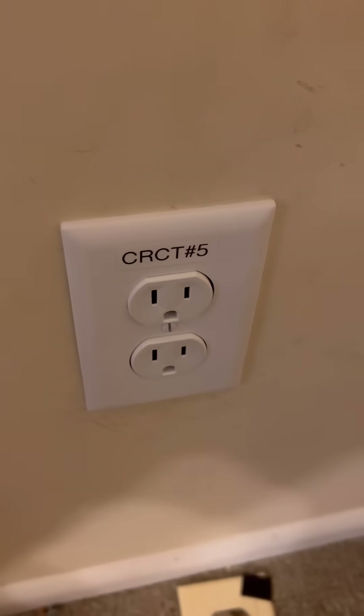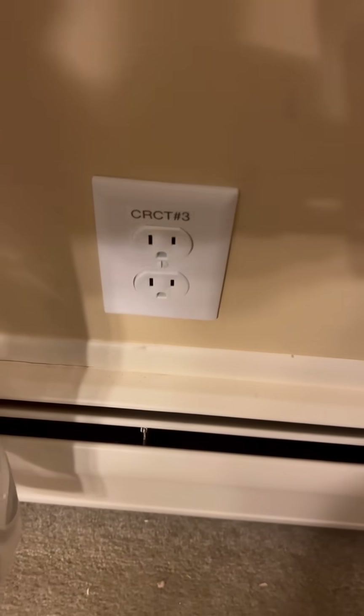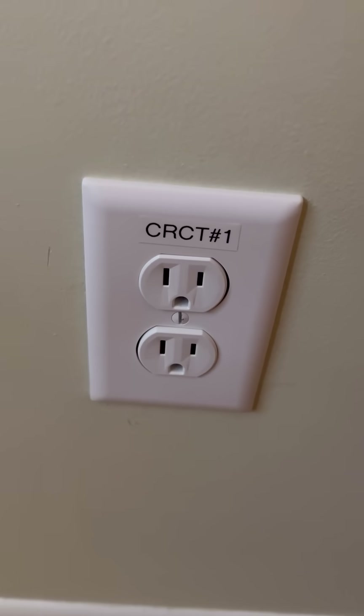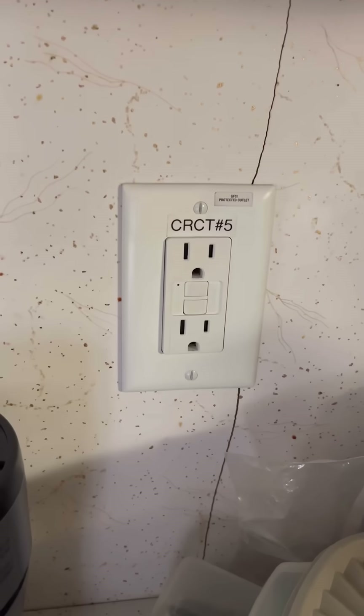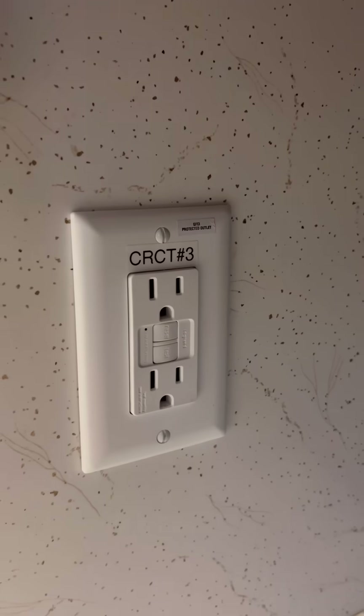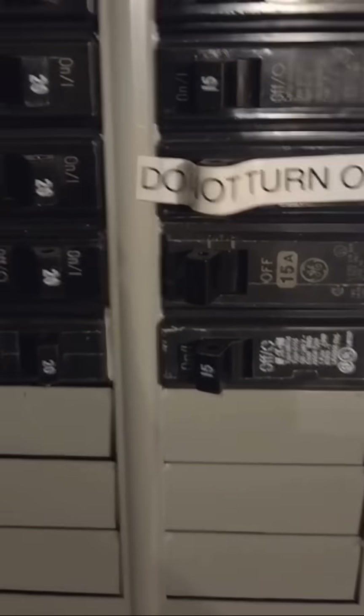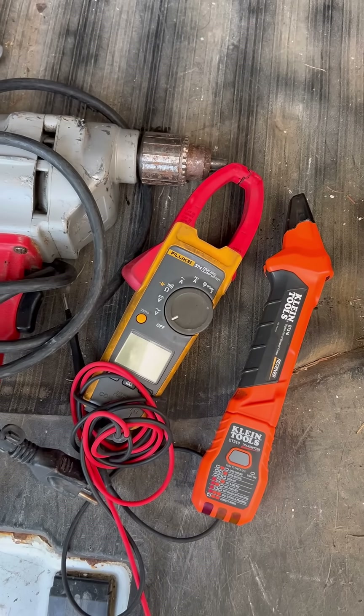Here we're changing out some outlets and you'll notice that I'm actually writing the circuit numbers on these outlets. I'm sure a lot of you are like, this is a residential property — why are you writing the circuit numbers down? Well, I wrote the circuit numbers down because there is a lot of important equipment in here, such as an oxygen machine. In case I'm not the one that comes back to change more outlets out, I want to make sure that the next guy actually shuts off the correct breaker for this equipment. As you can see on this panel here, I labeled circuit number 22 as oxygen machine — just so everybody knows, do not turn off that breaker.